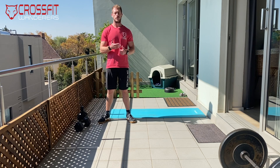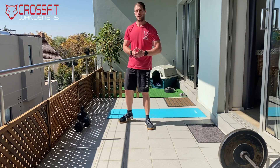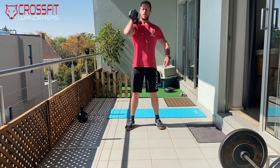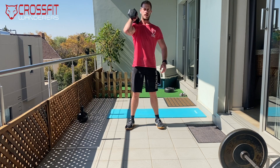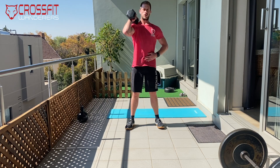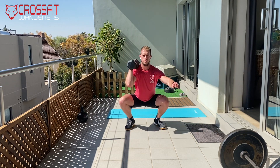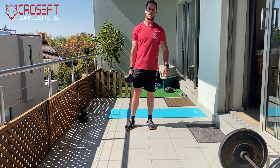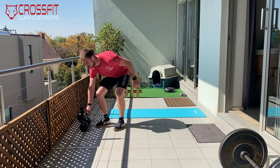For the front squats: if you've got a barbell at home, the weight is 50kg for guys and 30kg for ladies. Scale as needed. If you don't have a barbell, use dumbbells — one or two. Nice front rack position; even with a dumbbell, rest one head on your shoulder with elbows as high as possible, squeezing your core and hips back. If you don't have dumbbells, use a kettlebell for goblet squats. No equipment at all? Do 10 air squats.